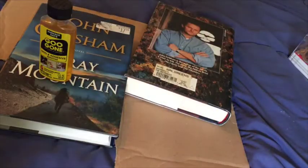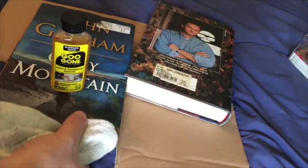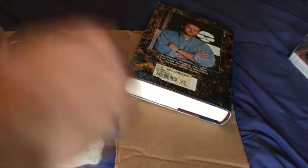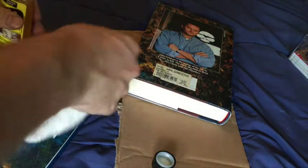Good evening. This is about getting stickers off your books. You need to get the Goo Gone — you can get that at the Dollar Tree — and then you get yourself a rag and you pour some on the sticker.